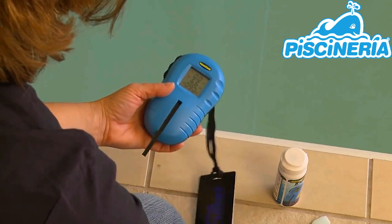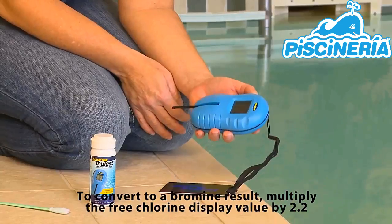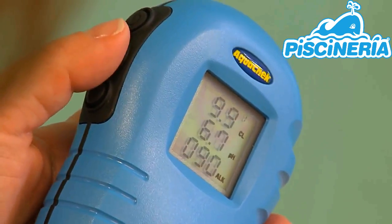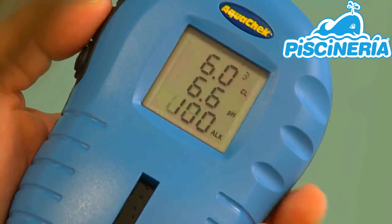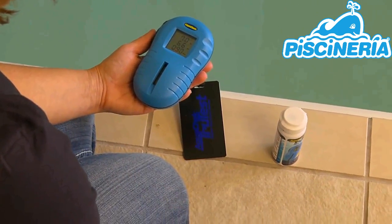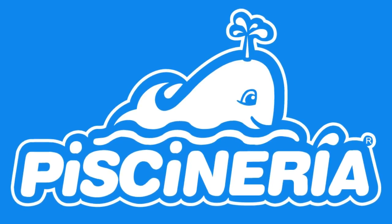Next, results are displayed for free chlorine, pH, and total alkalinity. The reader will store the last 9 results and can be accessed by using the scroll button located on the left side of the reader — it is the middle button. Afterwards, remove the test strip and clean off the test strip window with the cleaning tool or cotton swab.